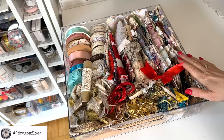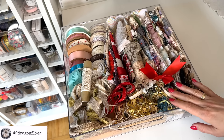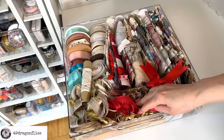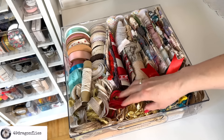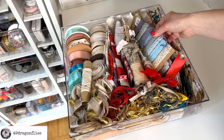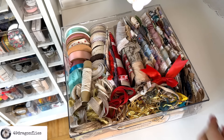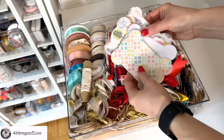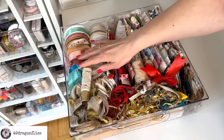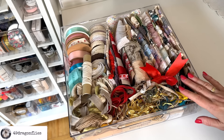This is my drawer of ribbons and other fibers. It is semi-organized — it used to be more organized. I have most of my ribbons wrapped around cards, a few spare ones in the back, and some on the original spools. Yeah, it's a bit of a mishmash, but I use these frequently. This is one of three wooden stamp drawers.